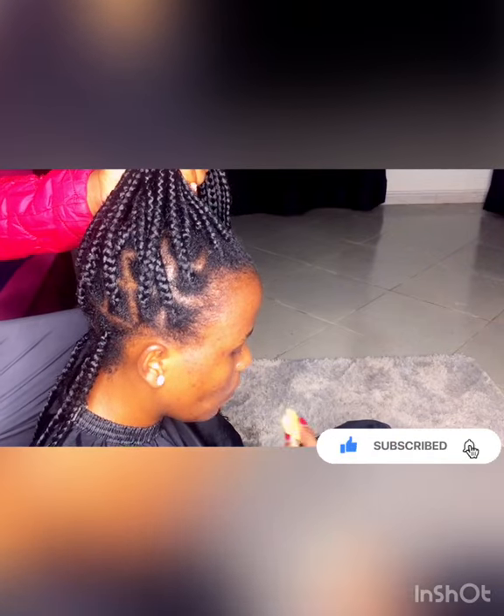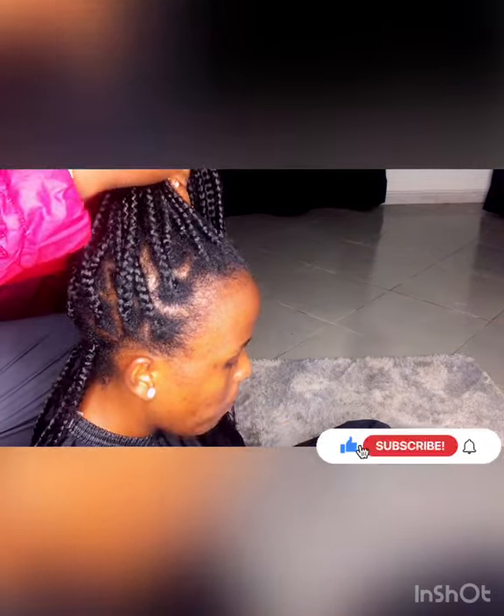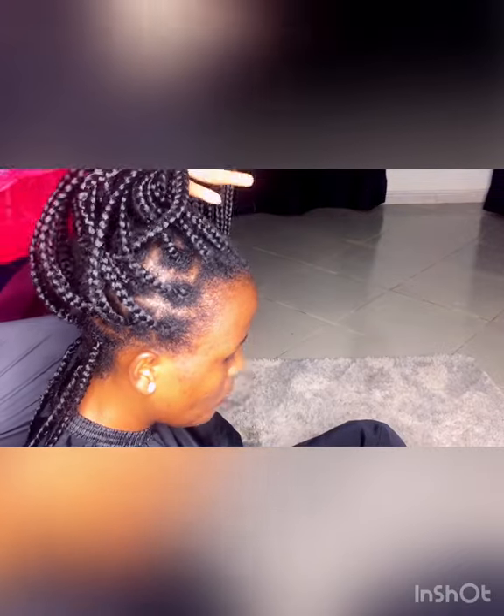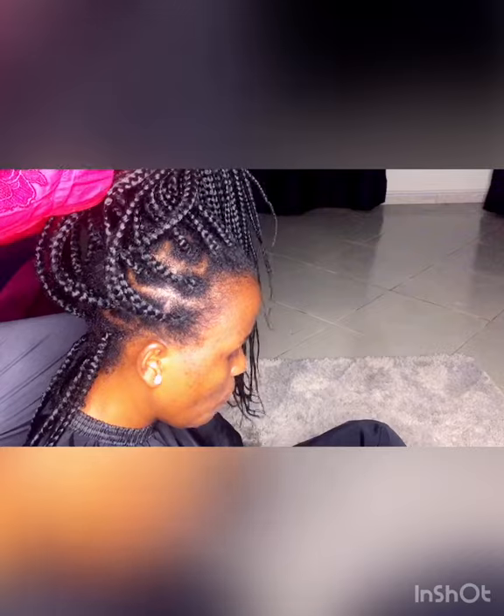Thank you in advance for subscribing. Please like, comment, and share this video — as you already know, sharing is caring.